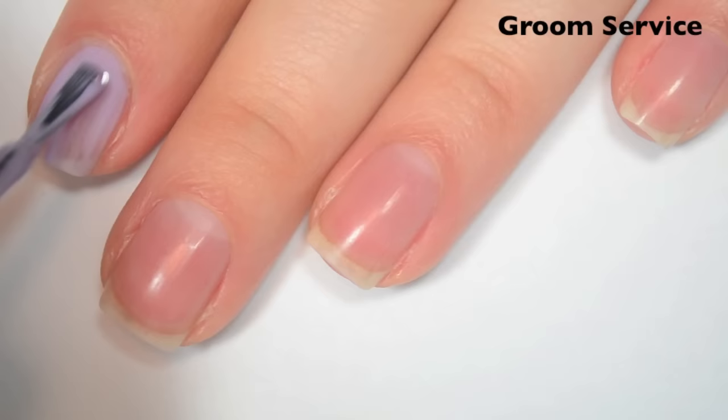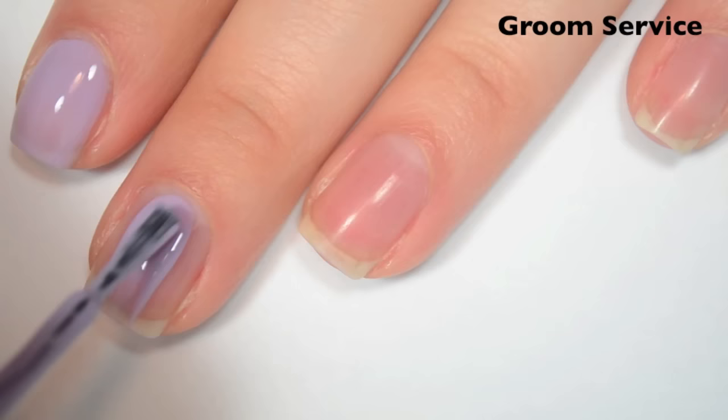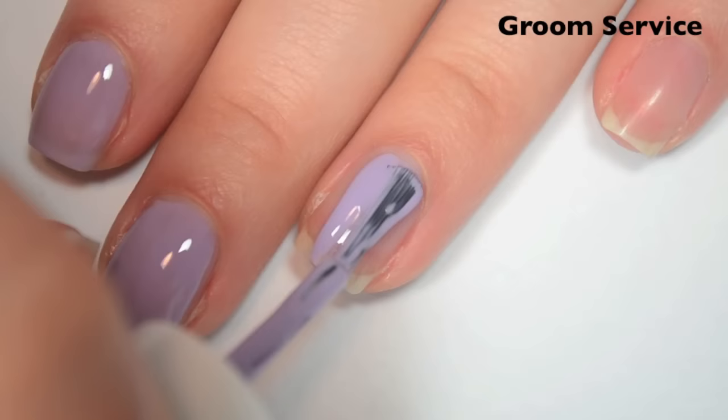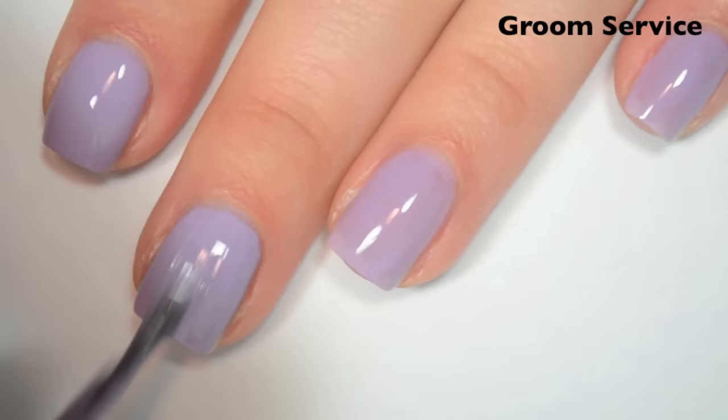The next polish is called Groom Service, and this is a lighter purple. So here is one coat. This one covers pretty well on the first coat — it was a little bit streaky when I first applied it, but it seems like it evened itself out pretty well. Just a little bit sheer. The formula is great on this one. So here is two coats, and this one does cover completely in two — definitely two, not like a maybe two like the first one was. This one also dries pretty shiny. So there is two coats of Groom Service.